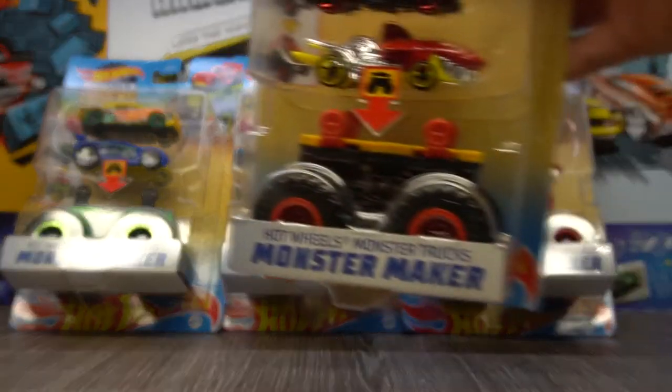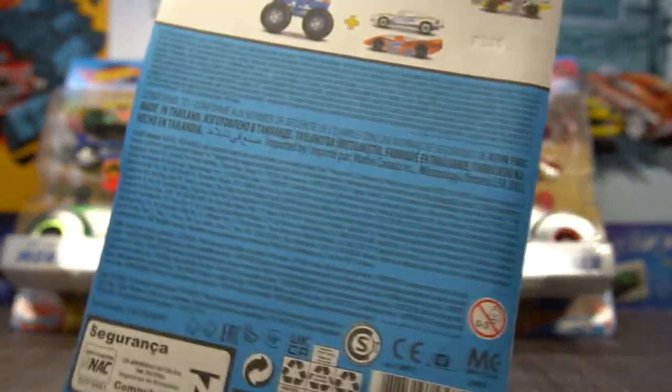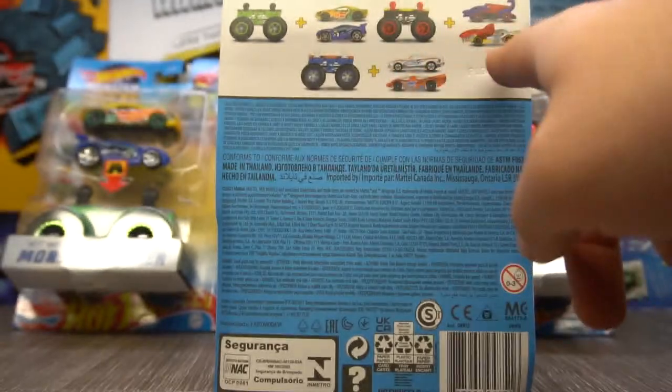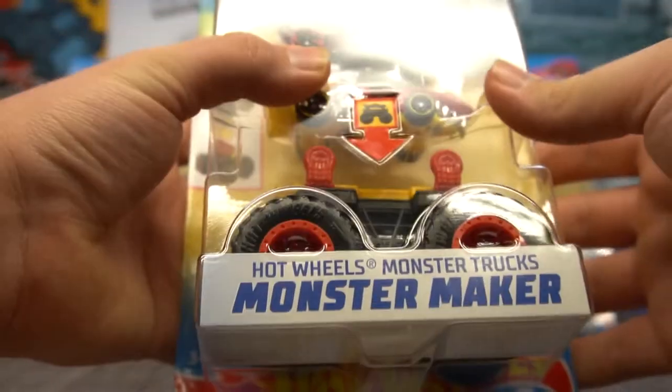There's only three because the fourth one is actually a duplicate, which is a bit annoying considering this was a whole case. But that's why I wonder — maybe these are the only three. There are only three on the back here and we got a stock of four, so we'll put one of these aside. Let's not waste any time. Let's open one of these up.